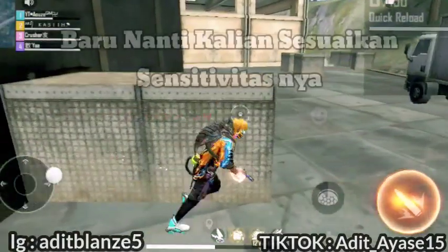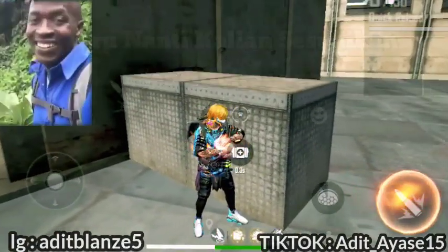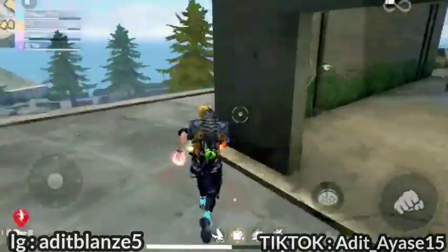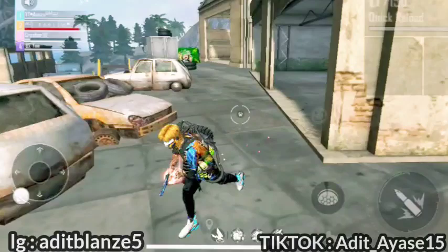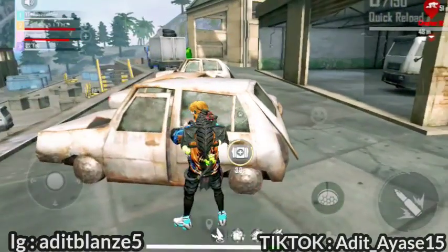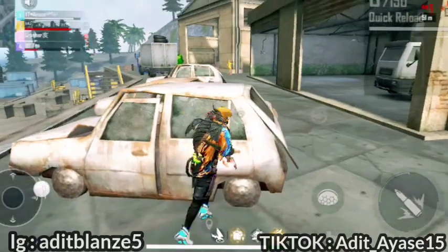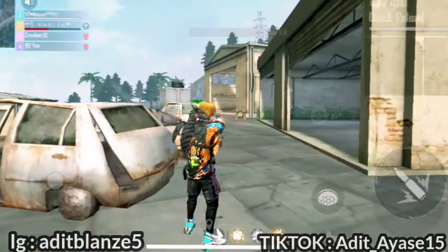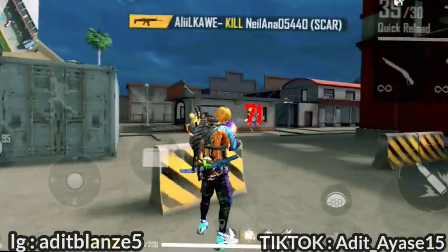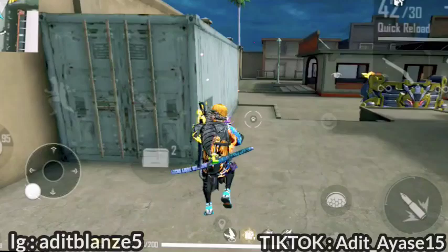Setelah itu, baru kalian atur sensibilitas lihat sekelilingnya. Lanjut ke sensibilitas Realme-nya. Rekomendasi DPI-nya itu 460 dari aku. Tapi kalau kamu yang request 500, itu masih aman. Asalkan jangan melebihi 512 untuk HP Realme C11 ini. Kalau lebih dari itu, aku tidak menyarankan.